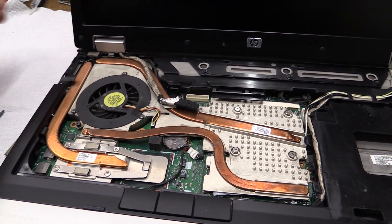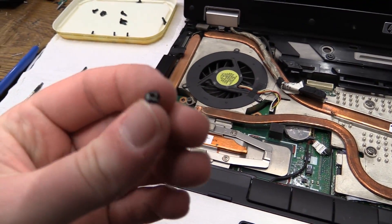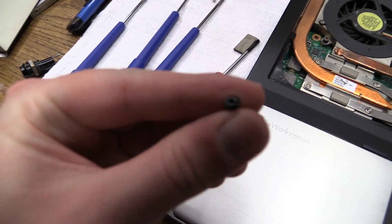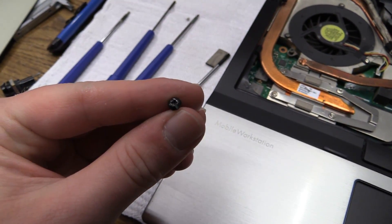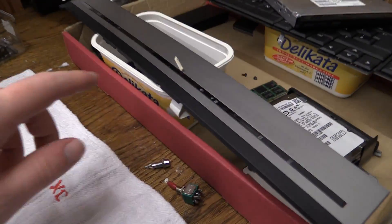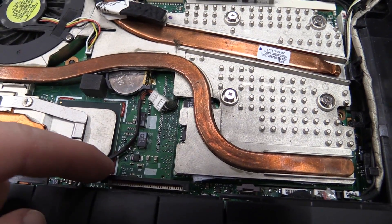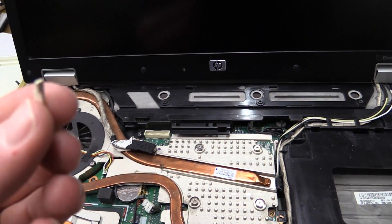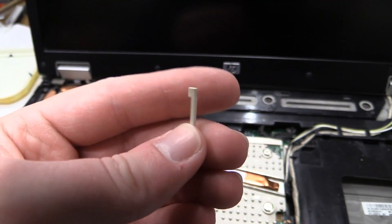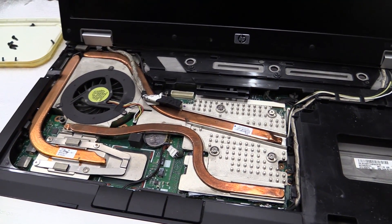You can definitely tell the previous owner has been in here and hasn't done a very professional job. Here we got a screw from the bottom panel. The connector that this thing plugs into is a little ribbon cable with tabs that pull out — for the keyboard that tab on the upper panel is right there, and it's actually broken. This thing just comes out, which it's not supposed to do, and I didn't do that either. So yeah, the previous owner definitely got to this.